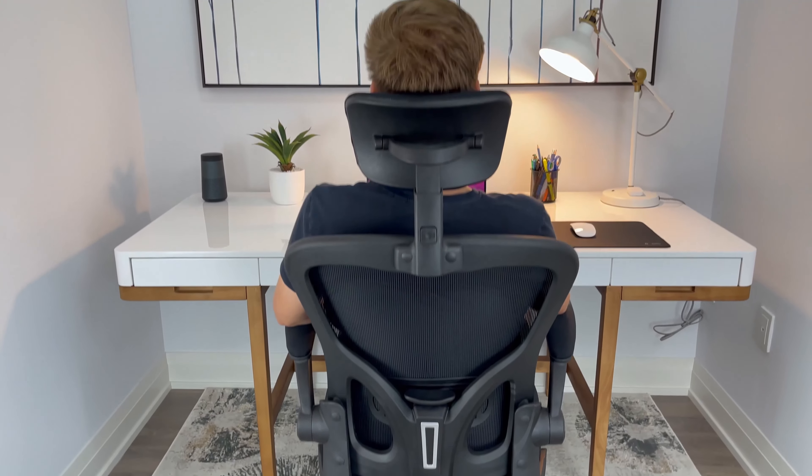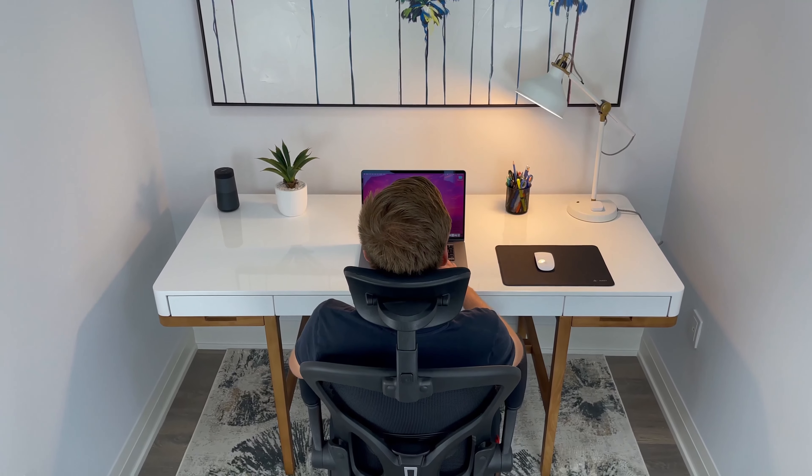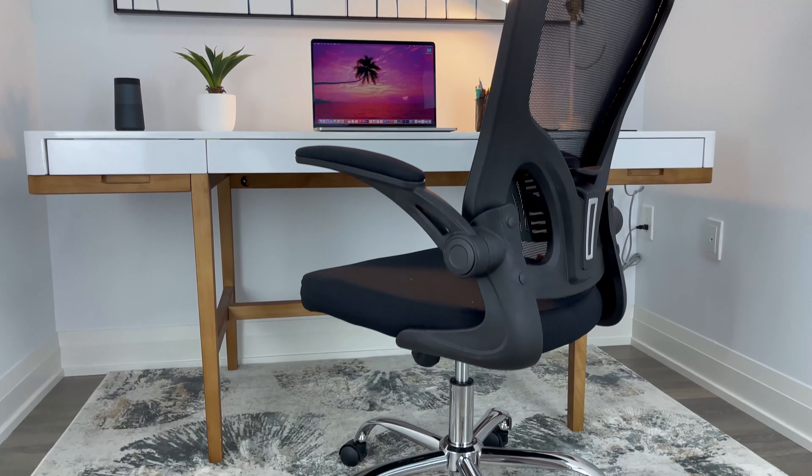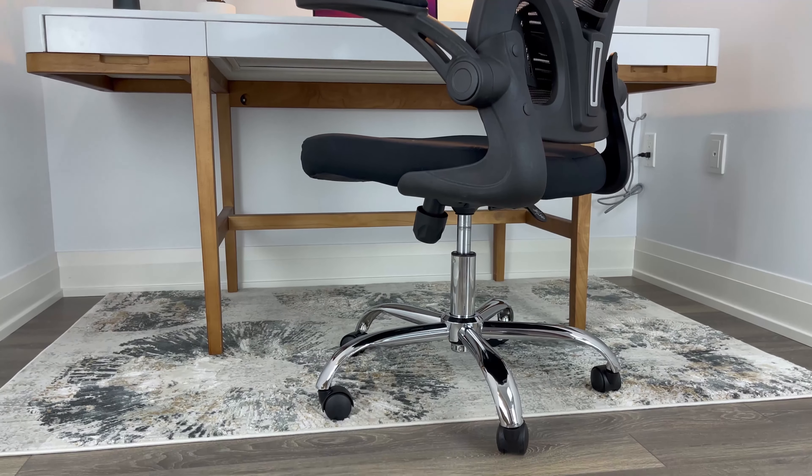My goal for this video was to look for an ergonomic office chair without spending too much money. When I was looking on Amazon, this Magic Life ergonomic chair caught my attention as the price point wasn't bad at all for the amount of ergonomic features it came with.